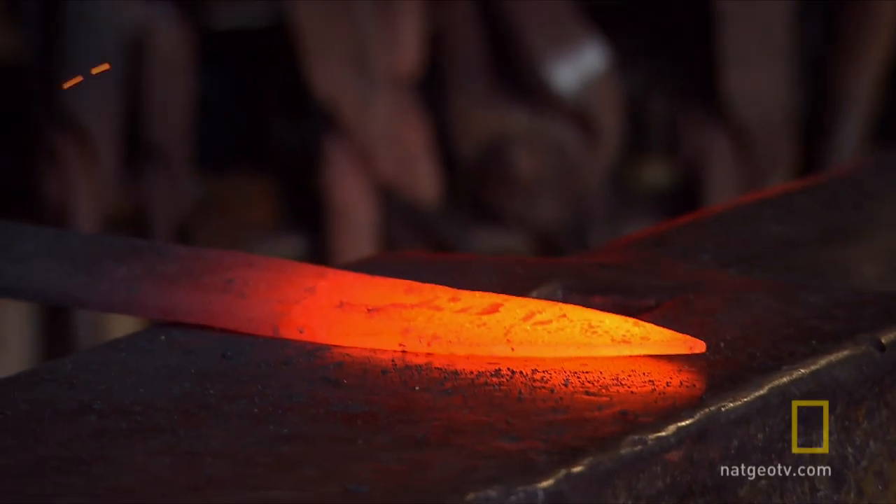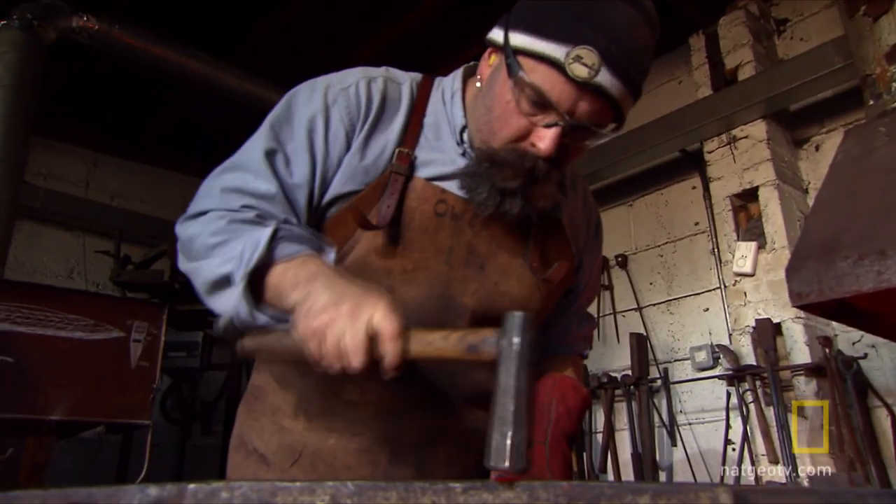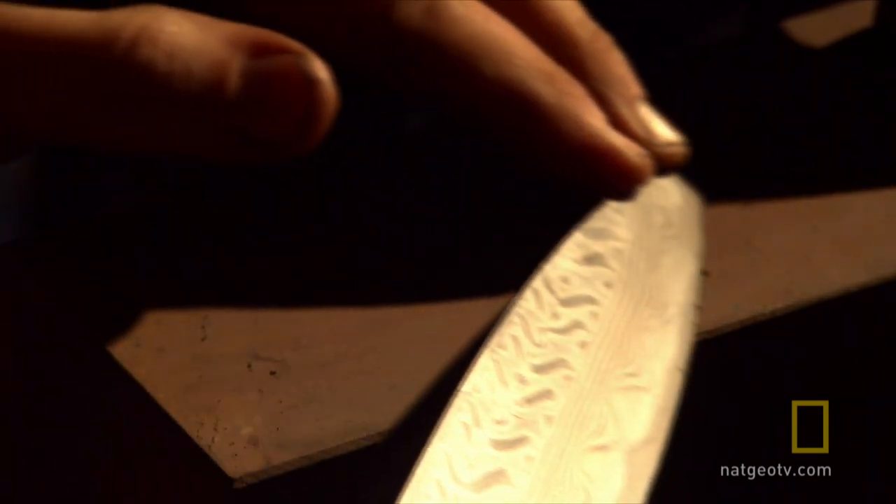The end result is a blade containing over 1,500 individual pieces of steel. Though not made of gold or garnets, pattern-welded sword blades are every bit as impressive.